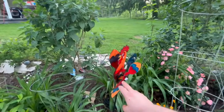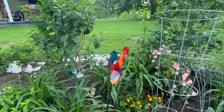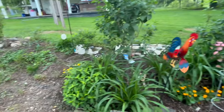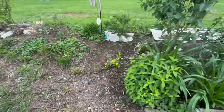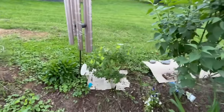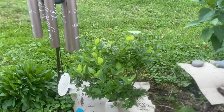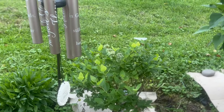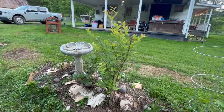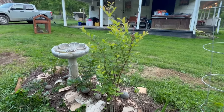My blueberries — look at all the berries on them. If the deer and the birds don't get to them first. There's a lot on this one too. Anybody got any suggestions to keep the deer and the birds away from the blueberries? Drop them in the comments.